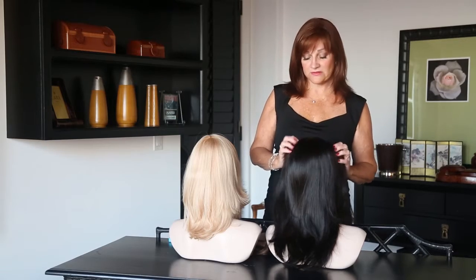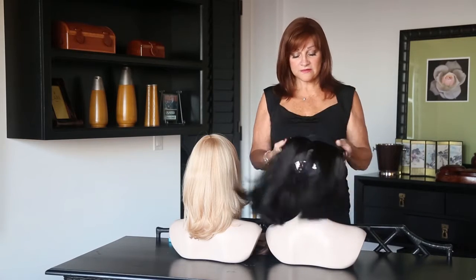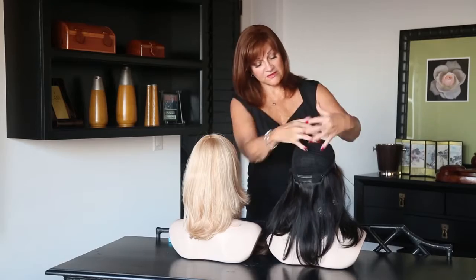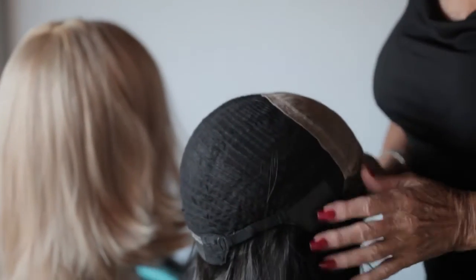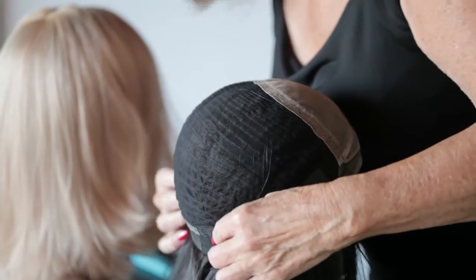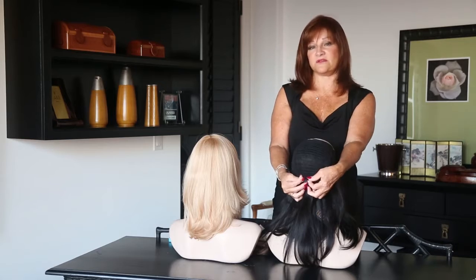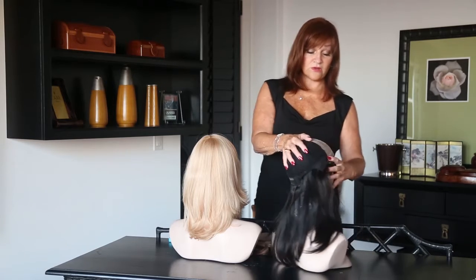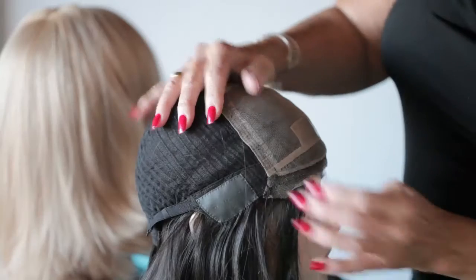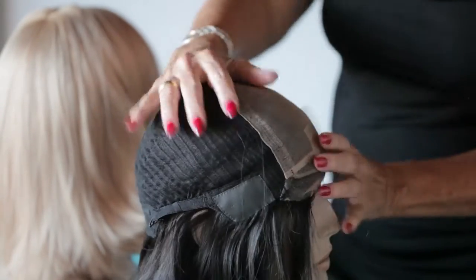I'm going to turn them inside out so you can see what they're like on the inside. This is our arrow. It's machine-made on the sides and the back, the top is all hand-tied. In the back, there are two elastic strips that you attach and can tighten, and this is what keeps it securely on your head. You can also use double-sided tape on the temples and on the front of the hairpiece.